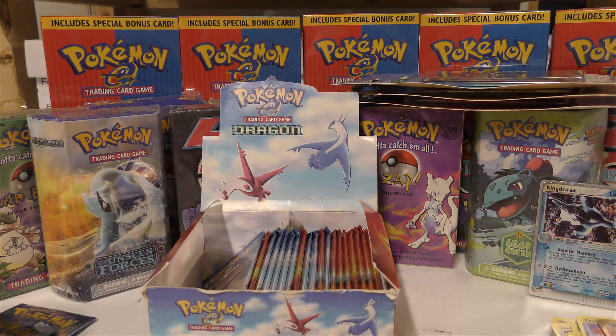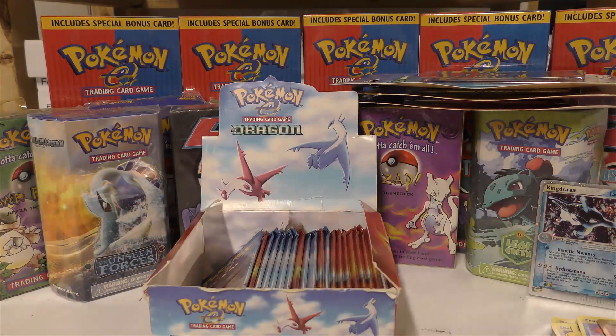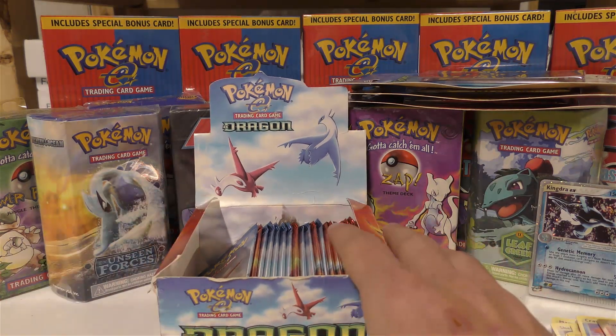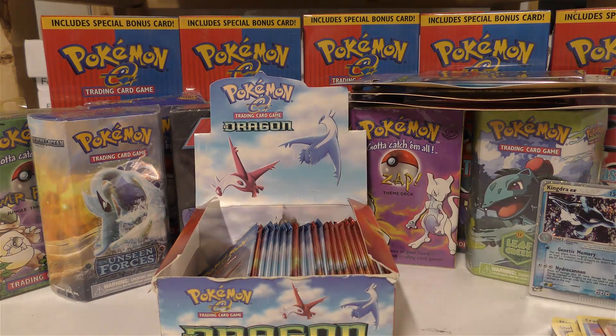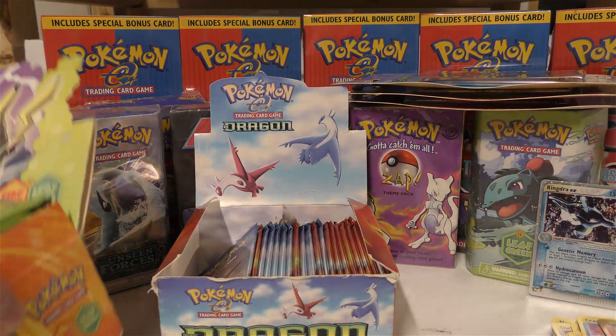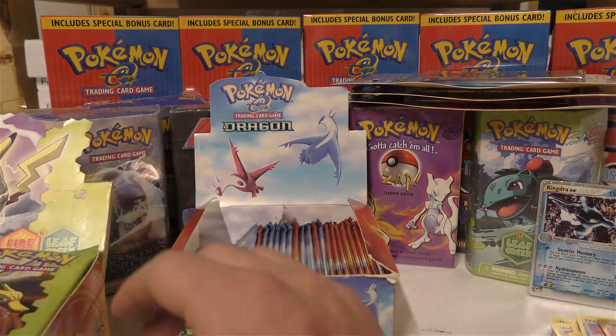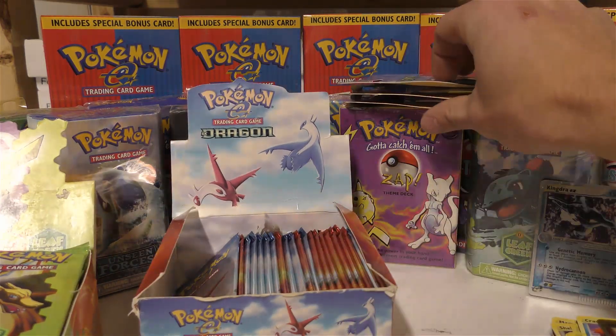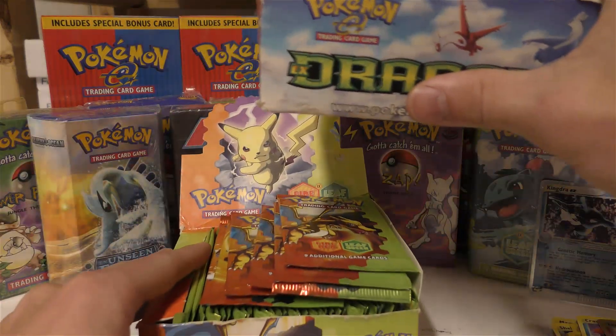We definitely won't make our money back off that one card for the six packs, but we had fun. We will have unweighed EX Dragon booster packs on the website for sale. I'll figure out a price — they'll probably be around the $80–$90 range, maybe a little more depending on what a booster box goes for. Probably around $100 or a little more if it's over $3,000.